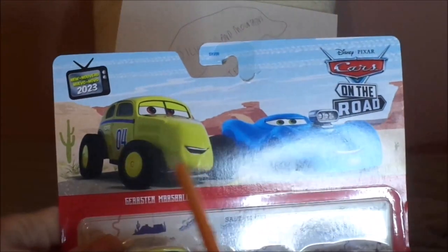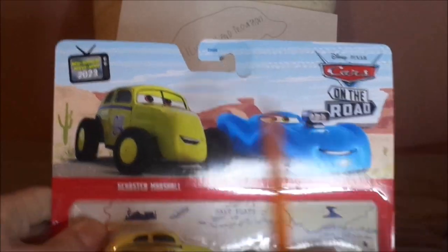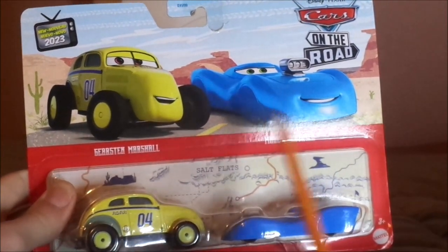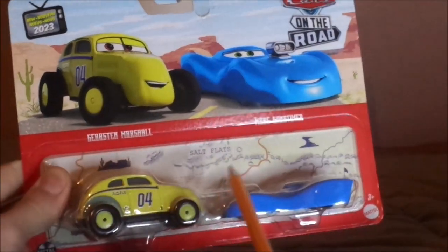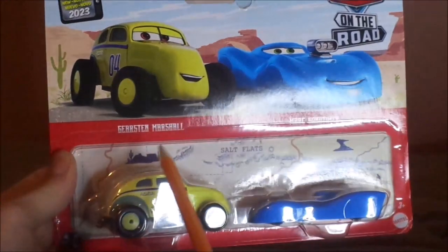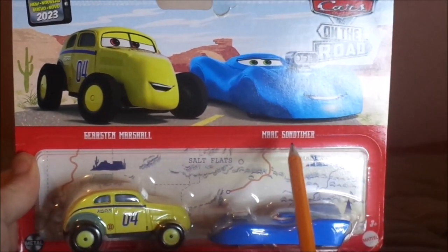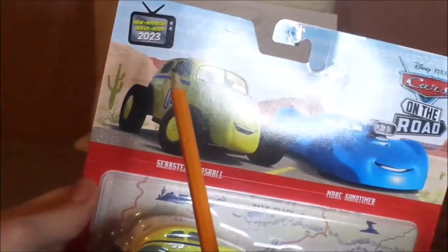Here we have her artwork, the Carburetor County background and the Cars on the Road logo, and Mark Suntimer, who I will review another day, the Salt Flats map background, her name titled Girsten Marshall, and Mark Suntimer's name printed, the Mattel logo, and the Metal logo, 2023.